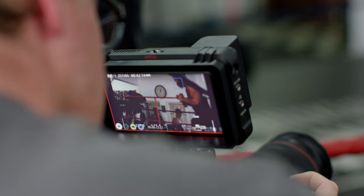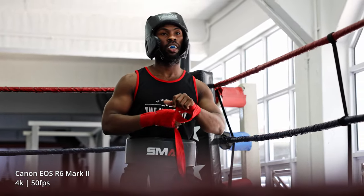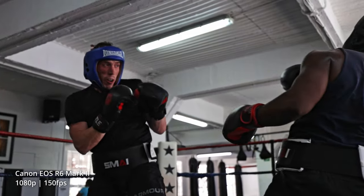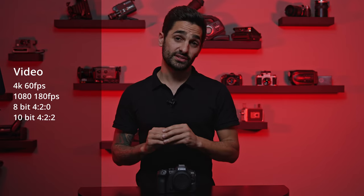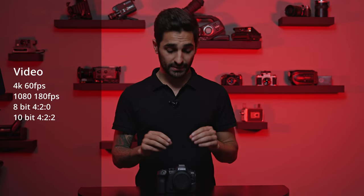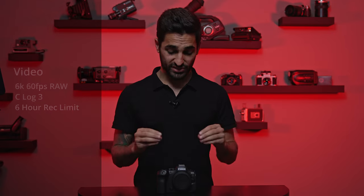You've got 4K 60fps — and there is no crop on the 4K 60. You've got full HD at 180 frames per second, which is quite crazy and a fairly new spec in the market. In these modes you can select between 8-bit 4:2:0 or 10-bit 4:2:2. Quite interestingly, if you plug a Ninja V Plus onto this via HDMI, you can output 6K at 60 frames per second, which is something unheard of for a camera in this sort of market.